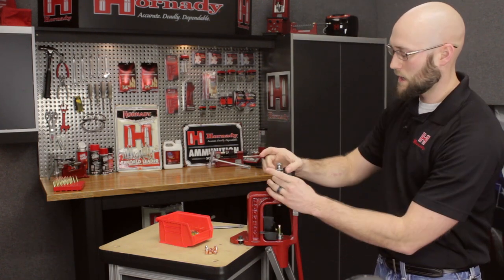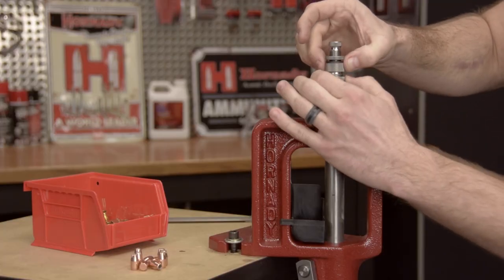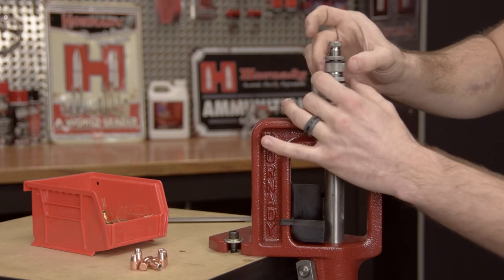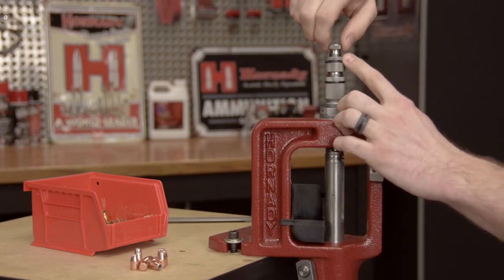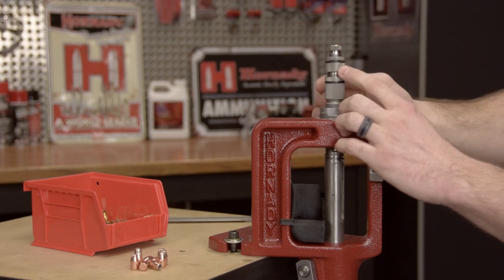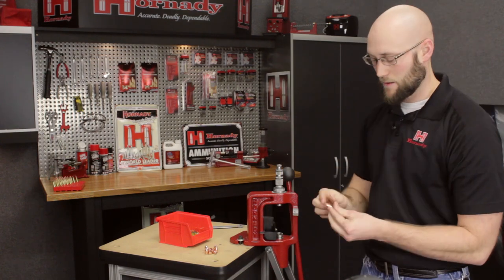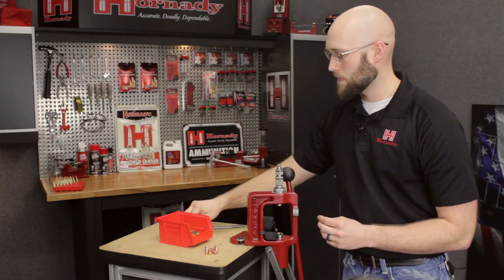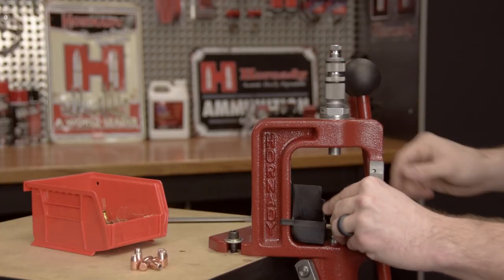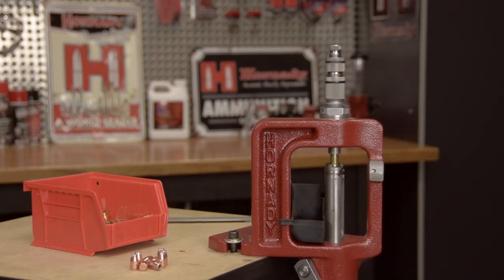If I needed to back this out I could, but at this point I'll simply leave it and secure the crimp adjustment lock screw. I'll thread the bullet seat adjustment screw down until I lightly feel the seating stem contact the bullet, and secure that lock ring. So now we have a cartridge seated to 1.1 inches and taper crimped two thousandths of an inch. Your next set of components — case and bullet — will be successfully seated to the correct depth and taper crimped two thousandths of an inch.